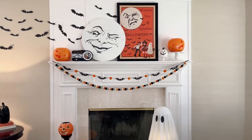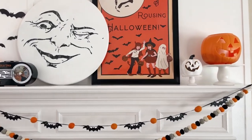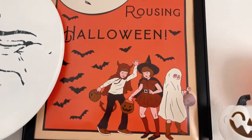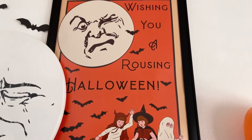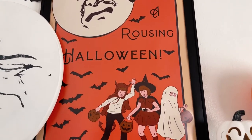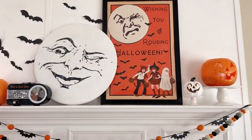Okay, so we're going to start on the mantle because that's where it all began. The whole story behind this home tour began with this printable right here. My daughter Hannah made this for our Etsy shop and this is where we pulled all of the color scheme and the theme of retro vintage Halloween.